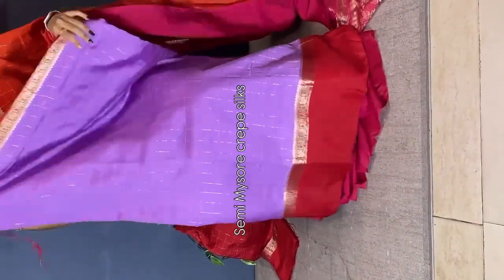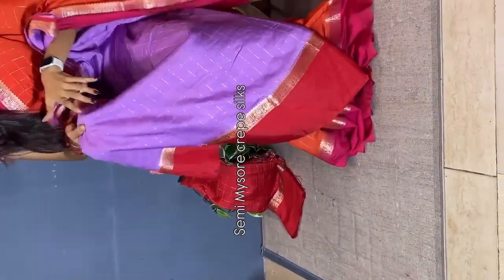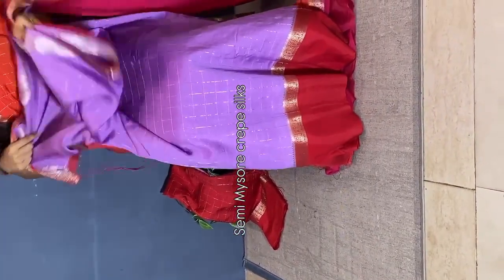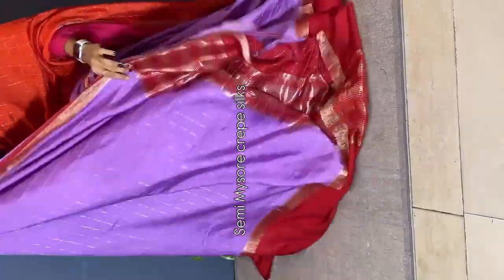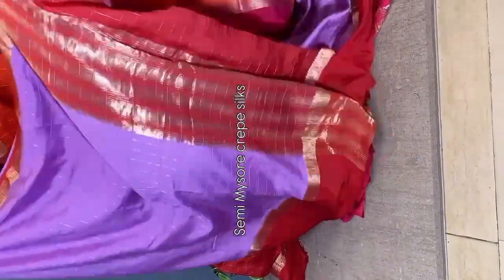The weaving carries out and comes into the borders. We have gap borders — you can see the gap borders with small weaving. The saree is very lightweight and easy to wear. And this is the pallu — we have a striped weaving pallu with contrast red pallu.